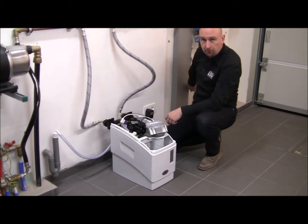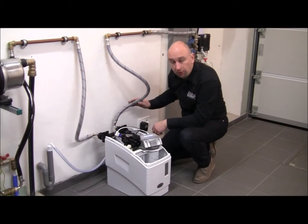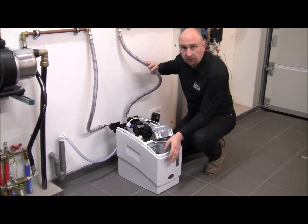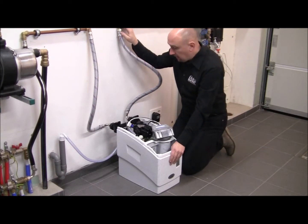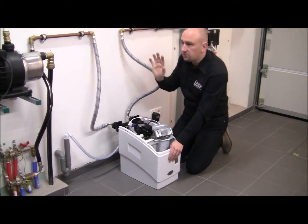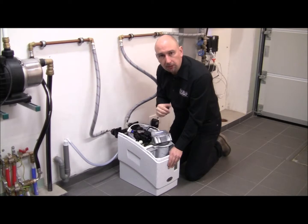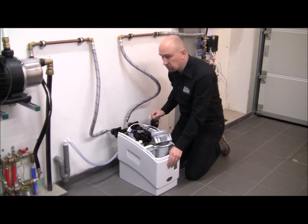Of course there's no water going to the water softener yet because it's in bypass, but there will be air inside the plumbing system. What I want to do now is open up a kitchen faucet somewhere downstream from the installation and let the water run for maybe one or two minutes.